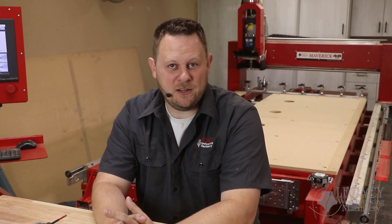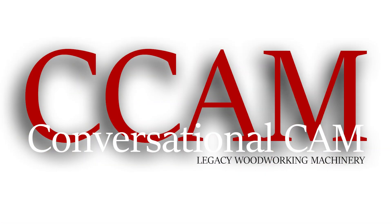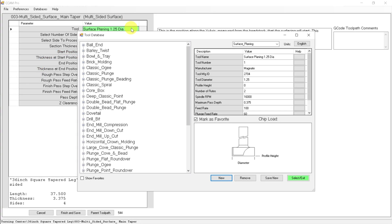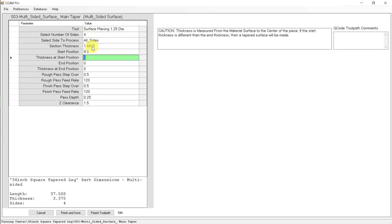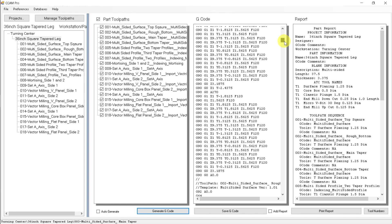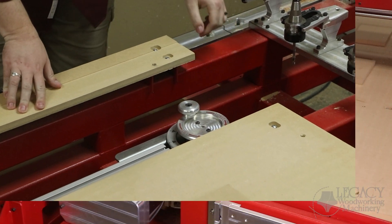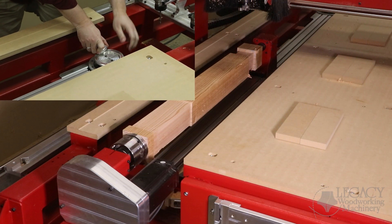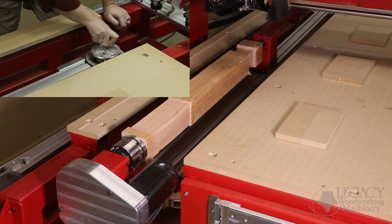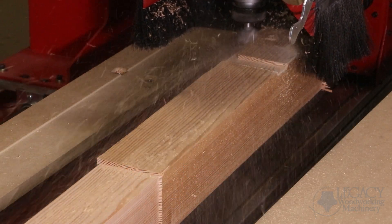There is only one CAM software in the world that can take full advantage of this exclusive tapering feature, and that is Legacy's CCAM Essentials and CCAM Pro software packages. By inputting the taper parameters into CCAM, it calculates the correct adjustment into the program. When running the taper program, the CNC will automatically stop at the appropriate time, the controller will state the exact amount to be adjusted, and the operator will move the turning workstation into the angled position. Now the part is ready for the CNC to continue cutting.